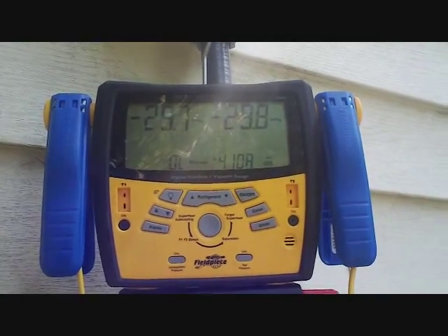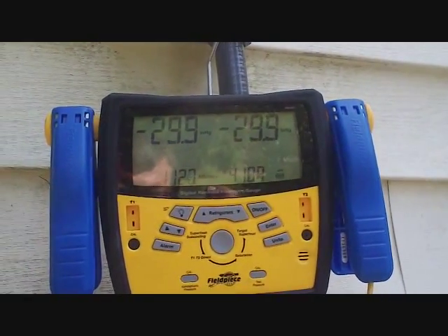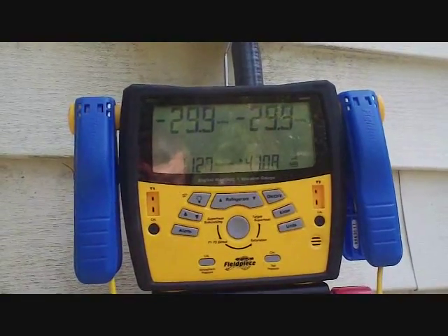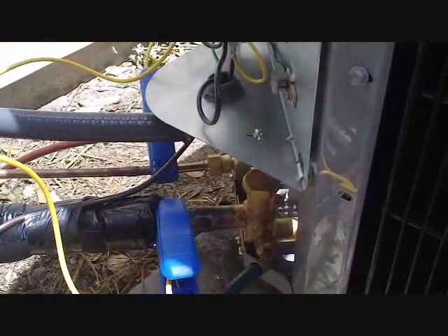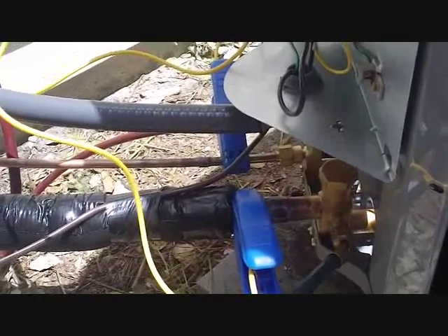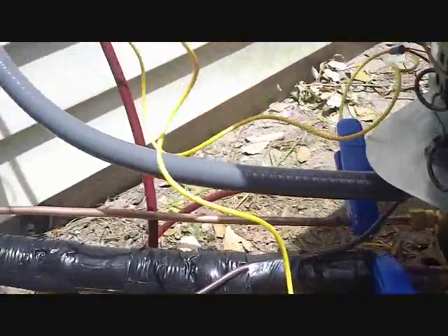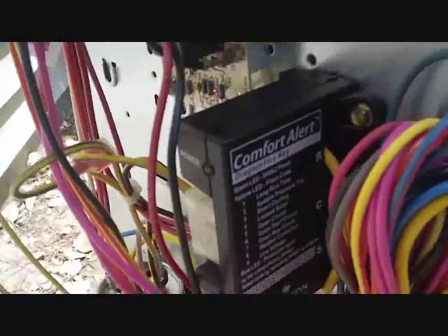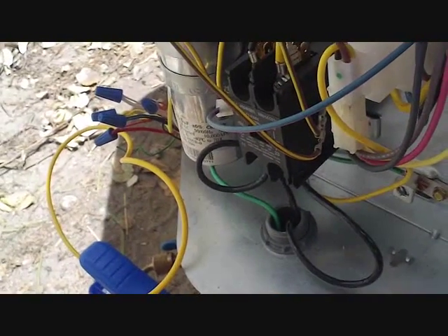We just started a couple of seconds ago. A few minutes later we're at 1,130 microns, which is not optimal, so we have to think our way around this. What I had to do was put it through a triple evacuation — pump it full of nitrogen, bring it back up to atmospheric pressure, then evacuate. Got it down to 1,000 microns, did it again and got it down to 750 — actually 620 — and the third time we got it down to 500. It was a lot of work, and it seems like that's unnecessary work.